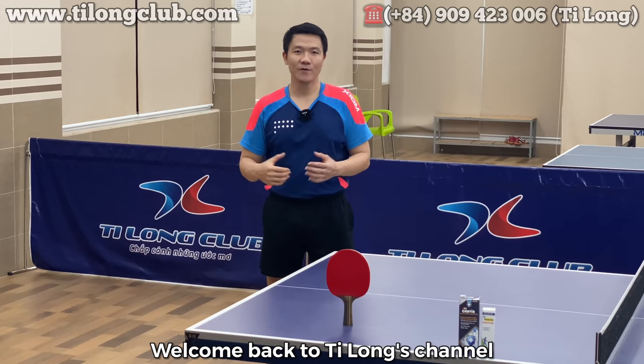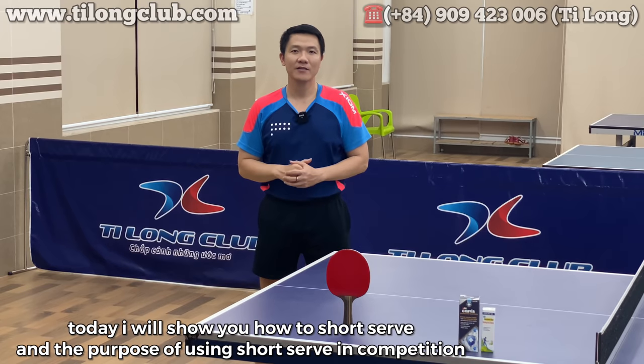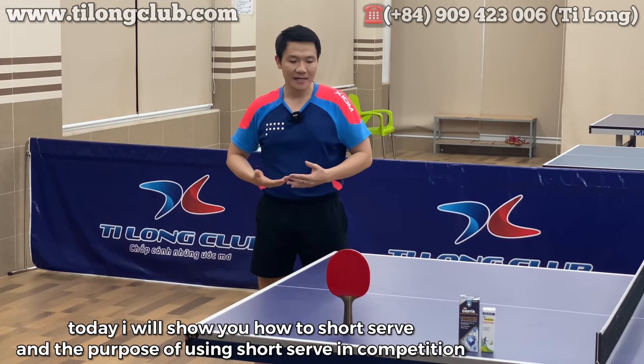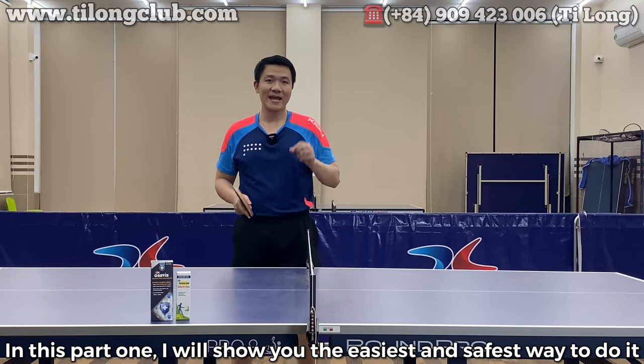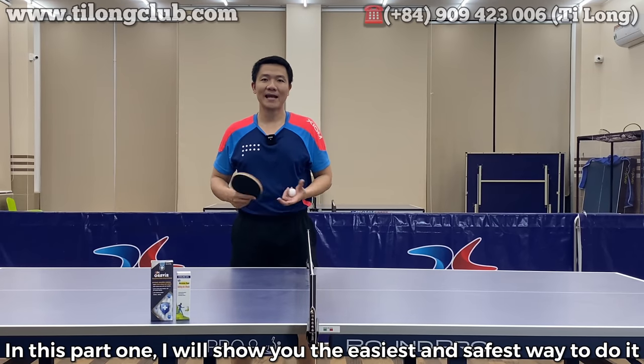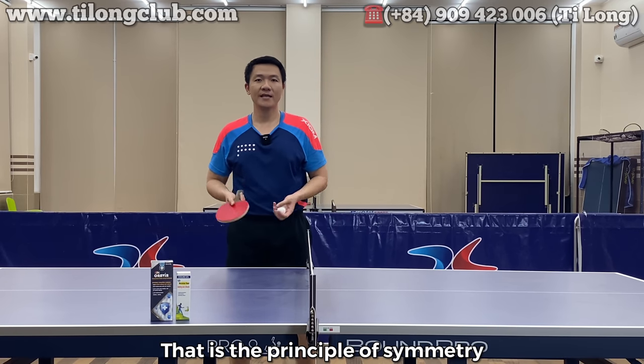Chào mừng các bạn đã quay trở lại với channel của Ti Long. Là tôi là Ti Long, kiện tứ quốc gia. Hôm nay tôi xin hướng dẫn cho các bạn cách dao bóng ngắn và mục đích của việc sử dụng cú dao bóng ngắn này trong thi đấu. Ở phần 1 này tôi sẽ hướng dẫn cách dễ thực hiện nhất và an toàn nhất — đó chính là nguyên lý đối xứng.